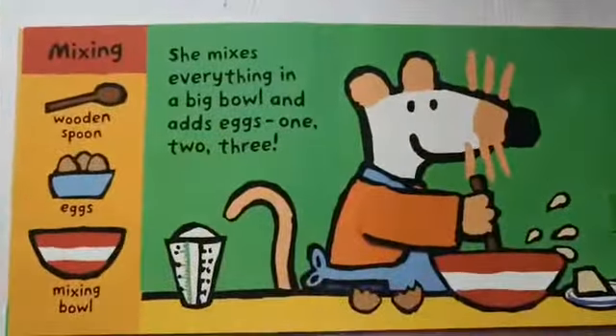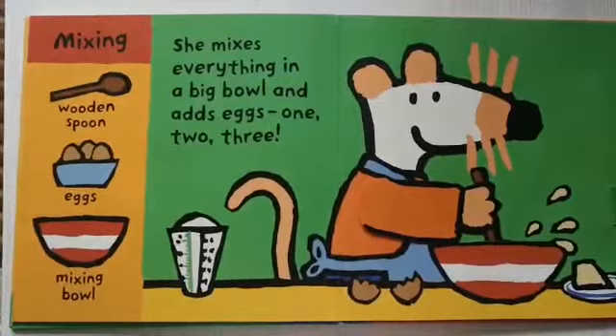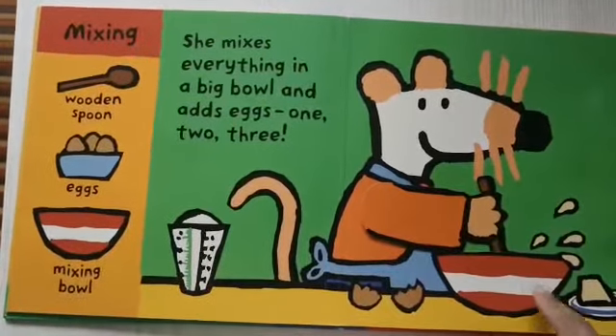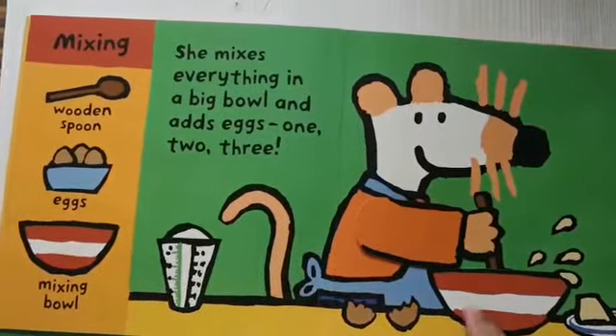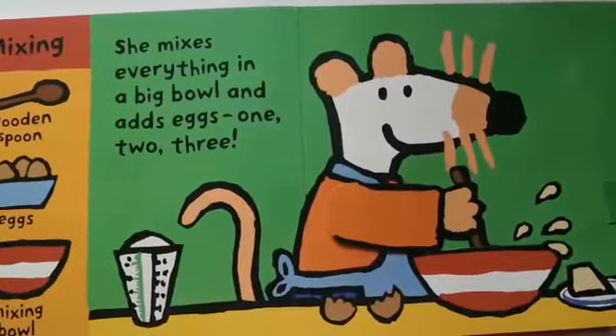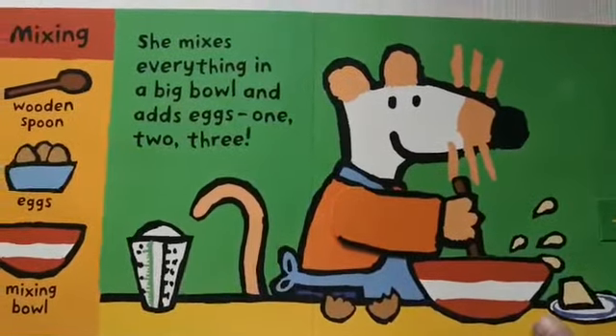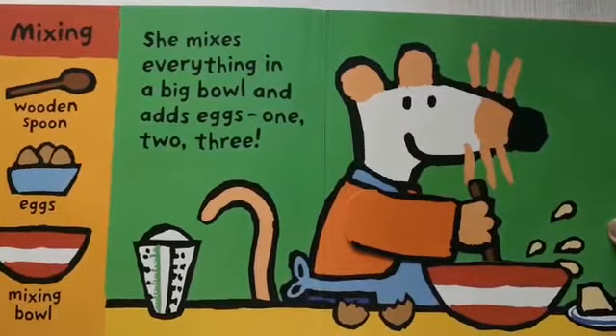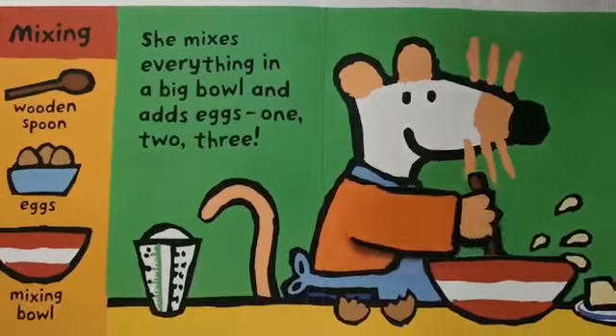She puts everything in a big bowl — the flour, the butter, the sugar, and three eggs. One egg. Crack. Two. Crack. Three. Crack. And she mixes everything in a big bowl.